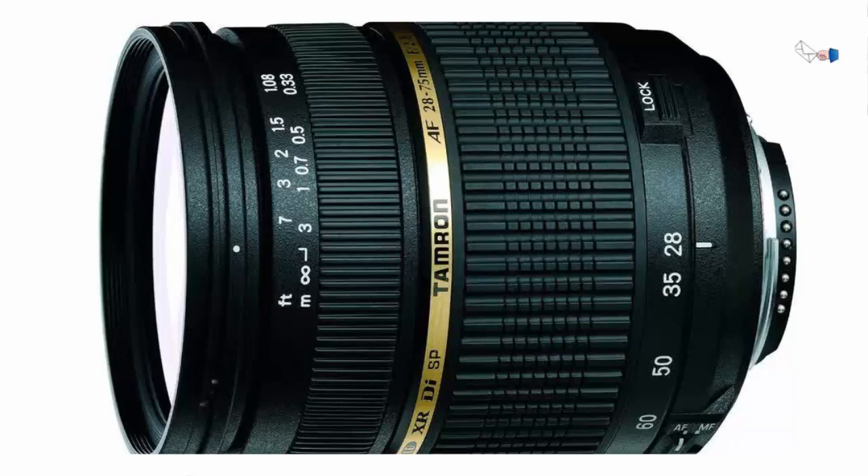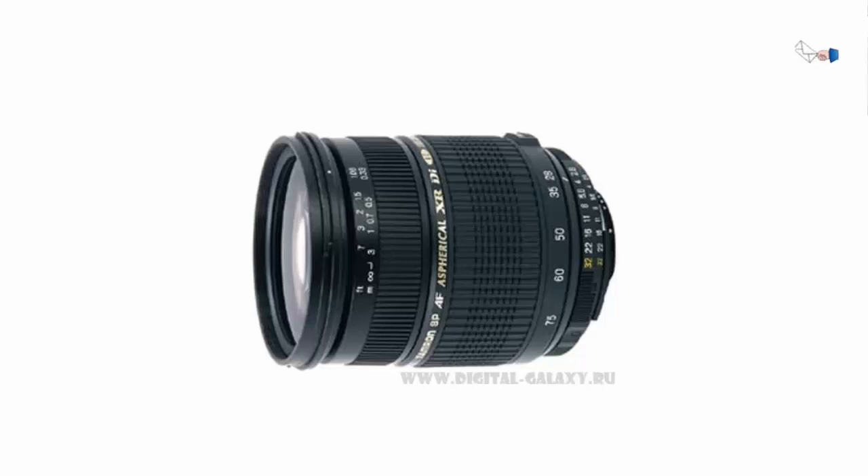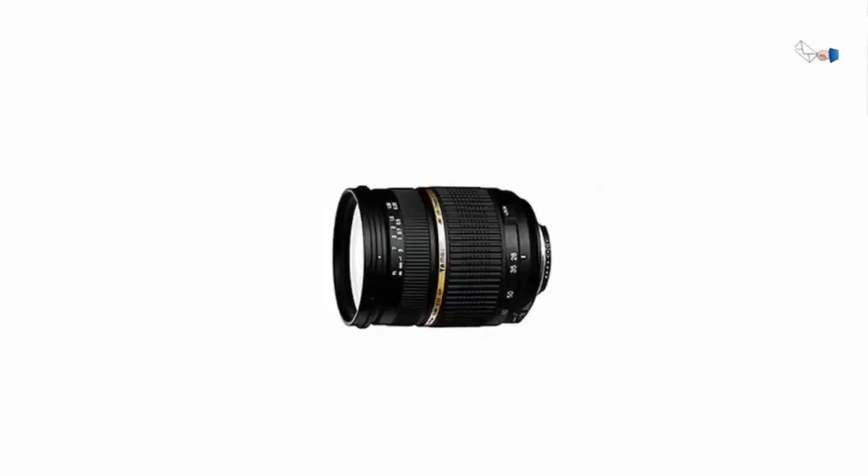Tamron AF28-75mm F2.8 SP XRD L-Aspherical. I have never bought a non-Canon lens because I just love the look, feel, and optical quality of the Canon line, particularly the L-series lenses.